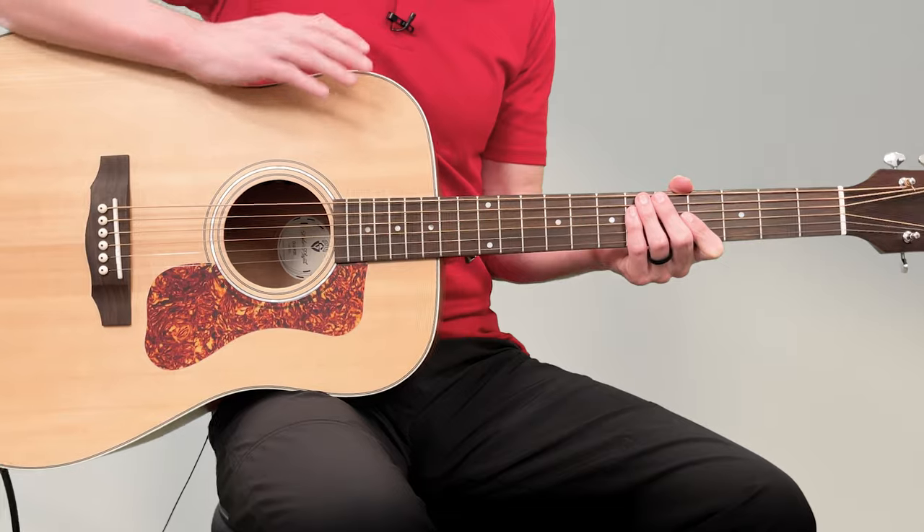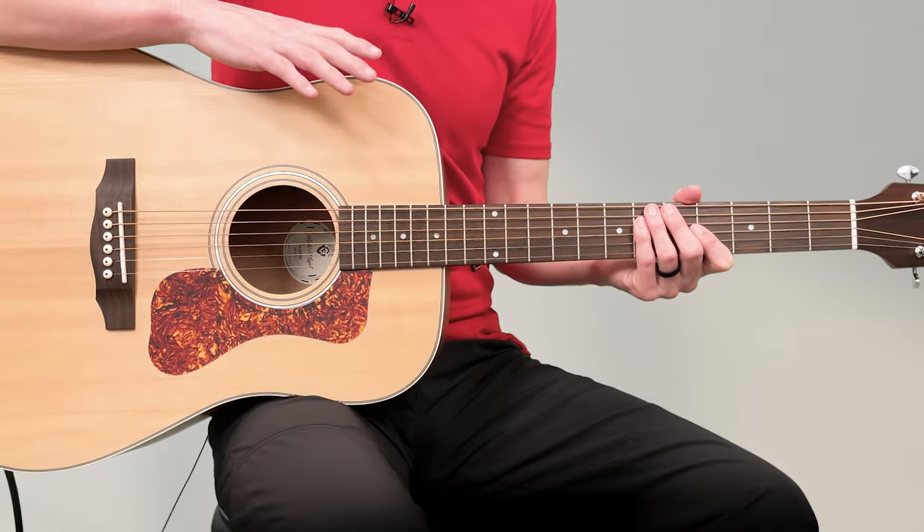Hi, my name is Brett and this is a video guitar lesson for beginners. Let's get right into it. Let's talk about how to hold the guitar.